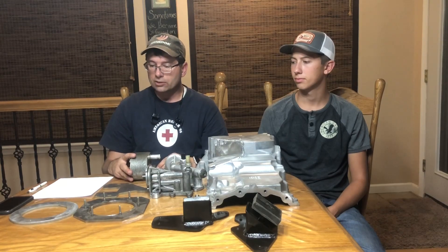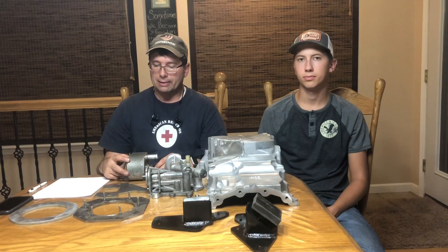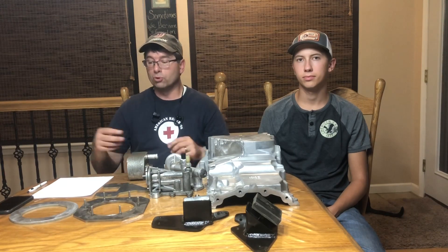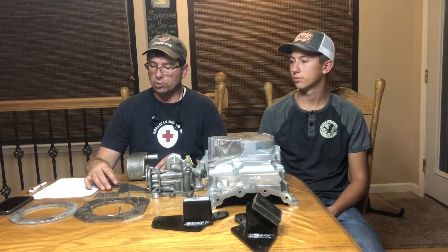We're also continuing to work on a 500 horsepower calibration. At present we can provide the calibration at stock performance level and will continue development and testing work to refine the higher output calibration. It'll run at about the performance level of a newer Raptor, which is rated at about 450 horsepower and 510 pound-feet of torque, but with removal of the catalyst it bumps up the horsepower just a pinch — so expect that to be available in the coming days.